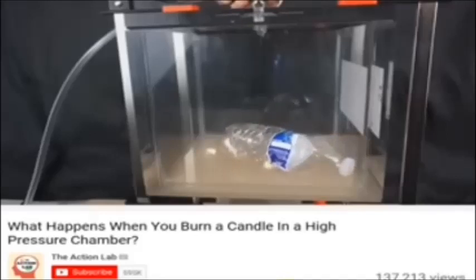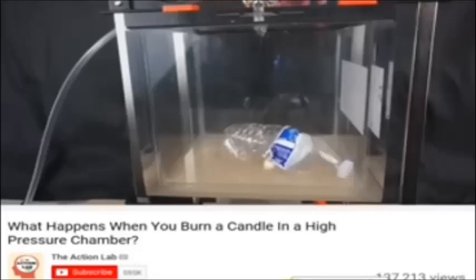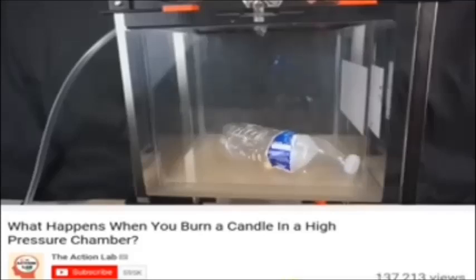Okay, so that got crushed and now releasing the pressure — it should pop back to normal shape. There we go, it's working.